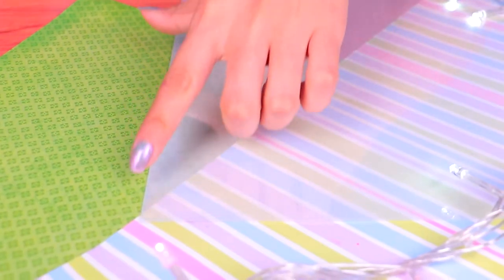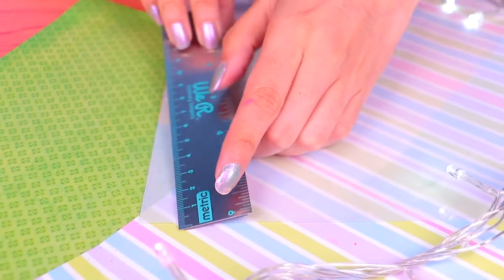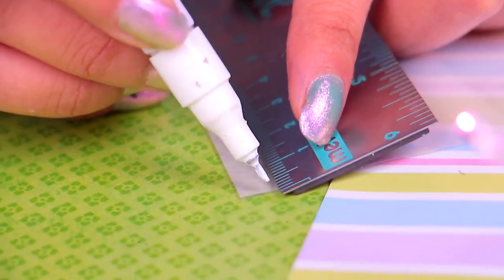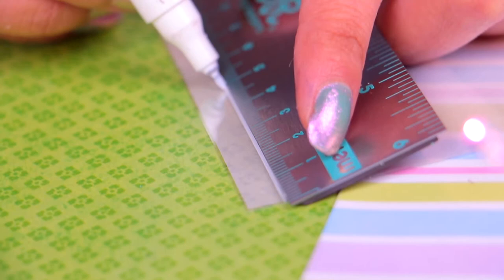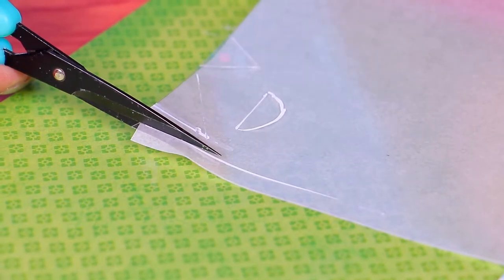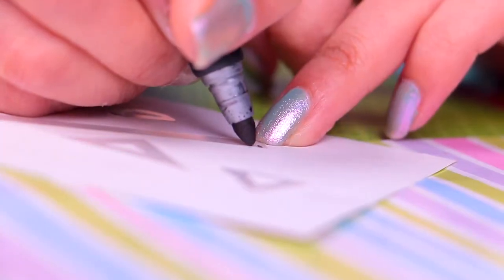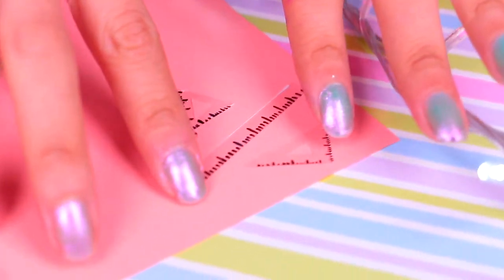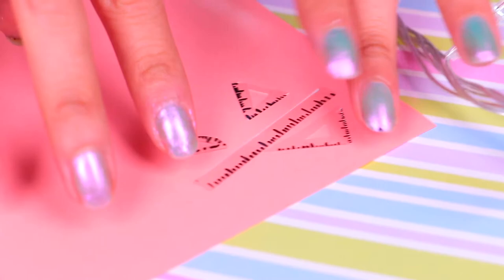So now with this plastic sheet, we're going to make our mini math set. First we take our ruler and mark out the length of the mini ruler we're going to make. Once we've drawn each of the pieces, it's time to cut them out. Now let's add the little details with a black marker — here we're adding the measurements on the ruler. And so here we have our little geometry set, all ready to use.